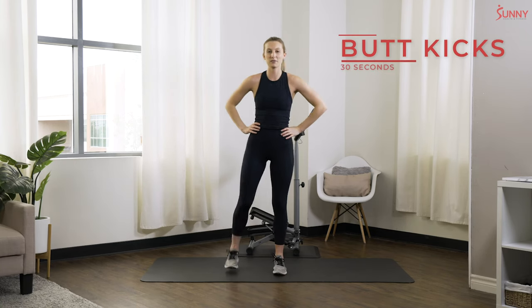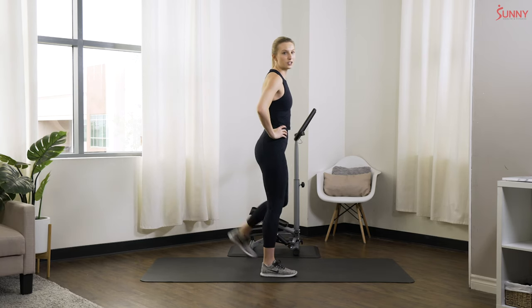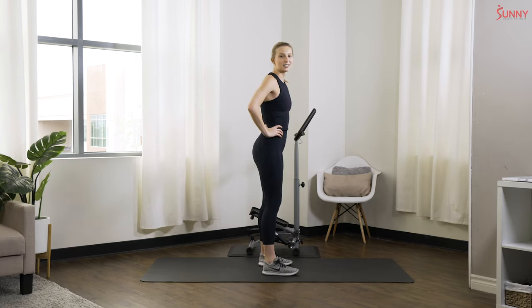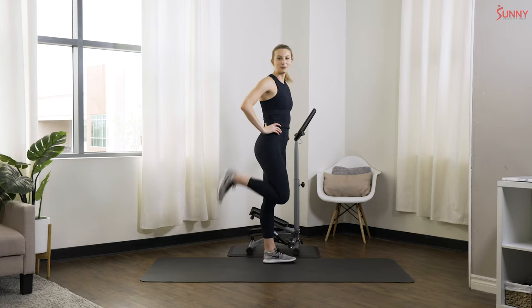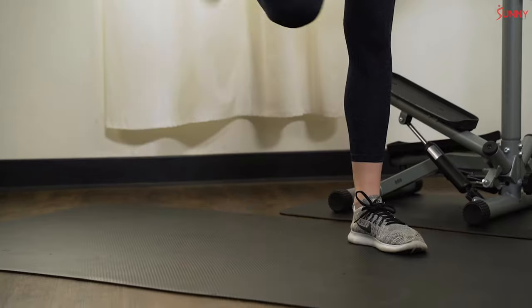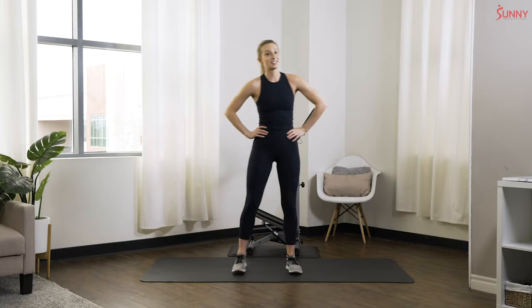We're gonna switch it up to butt kicks — just stepping back and forth, alternating sides. We are kicking that heel up to try to reach that butt, getting a nice little stretch in the quads, getting everything nice and ready to go.